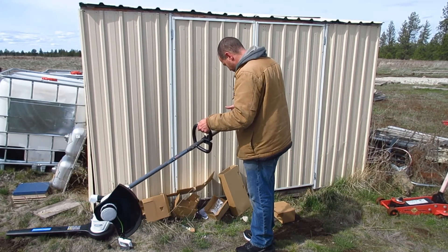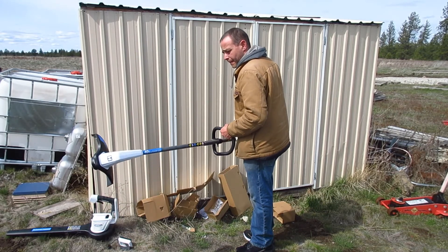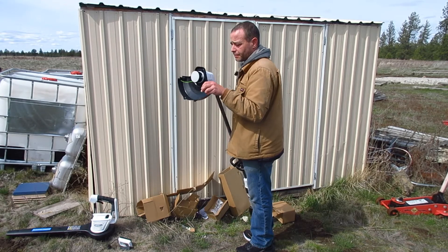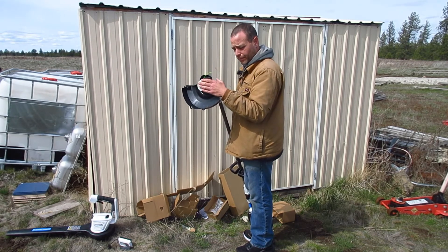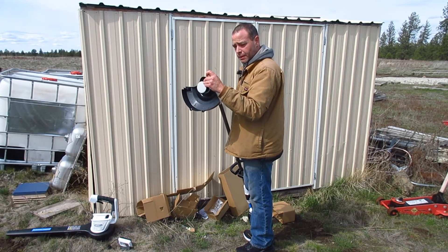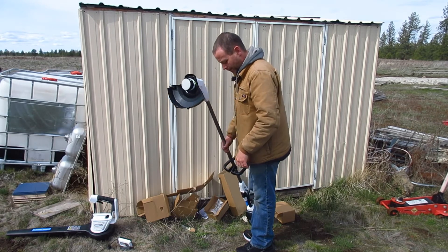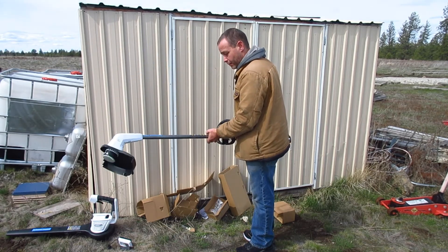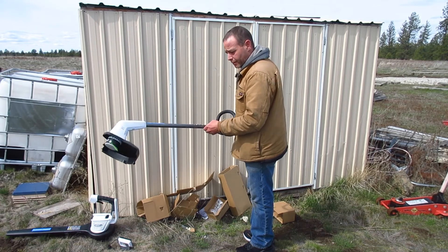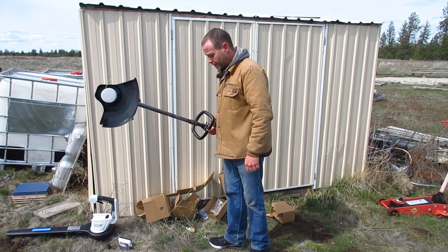It's only a single speed and it seems like it's pretty slow. I'm actually going to take and put some thin cable in here — like a guide wire or something — and see how that works out. We'll compare it to the Ryobi, so stay tuned for that video coming up pretty soon. Until next time, keep kicking up dust.